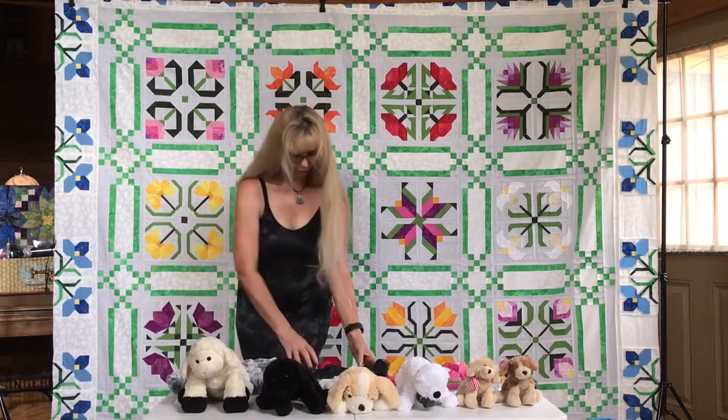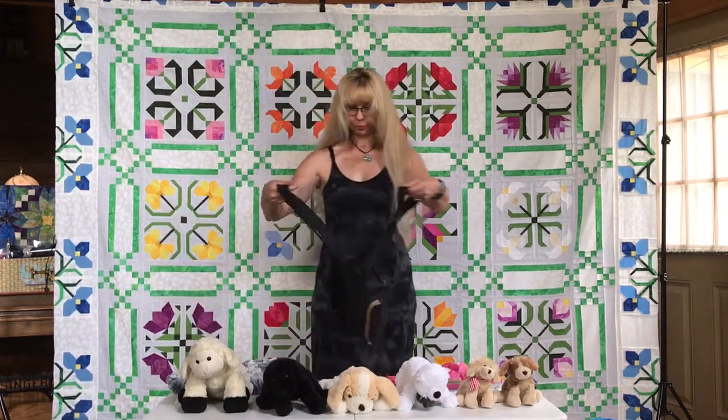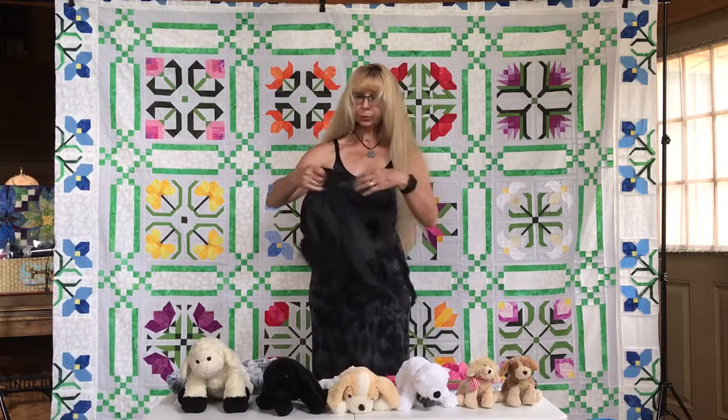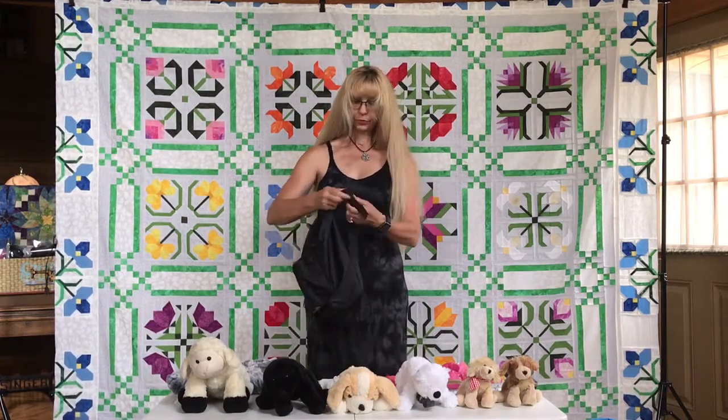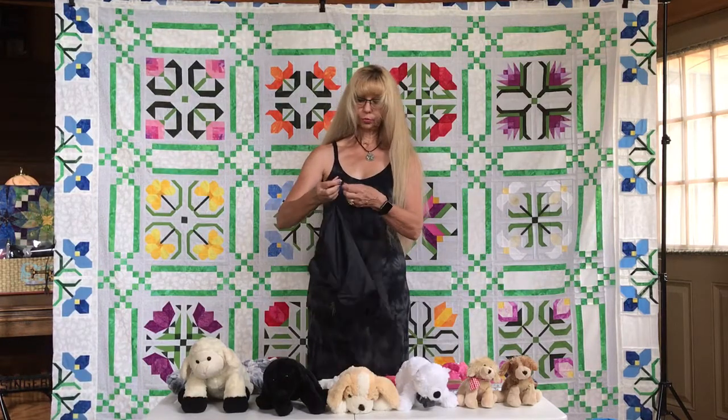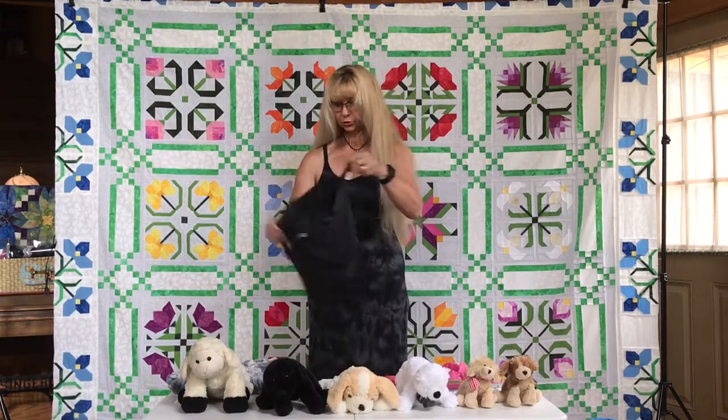All my pet carriers have adjustable straps, and these straps have buckles. You can adjust it to your body, make it tighter or looser.